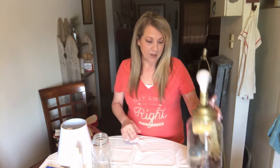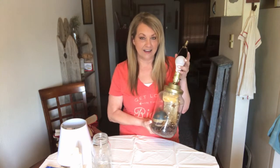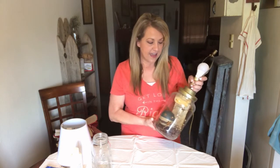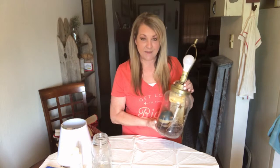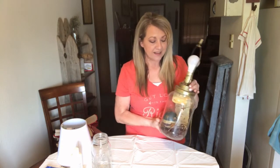Hey there everyone, my name is Pamela. If you're new here to my channel, I would love to have you subscribe. If you guys like this video, leave a thumbs up and a comment. Today's video is going to be a lamp makeover. This lamp I made many years ago when I had a very different decorating style — my style used to be very country primitive.